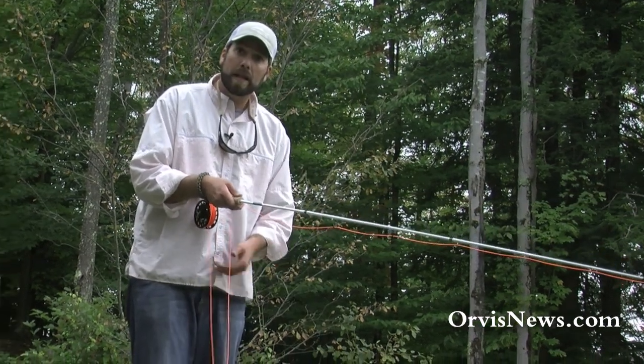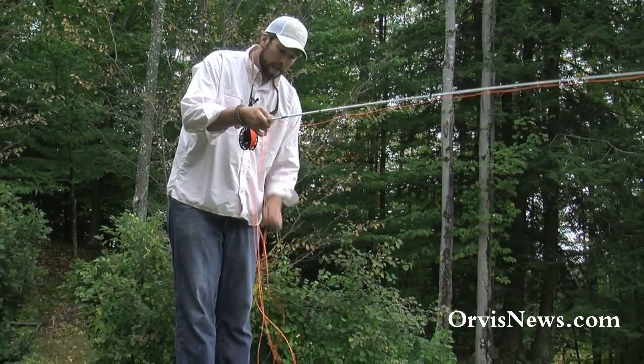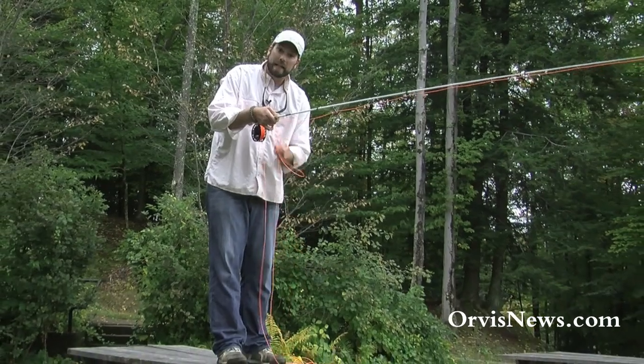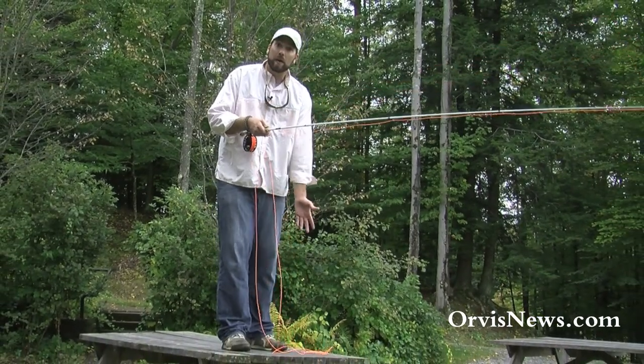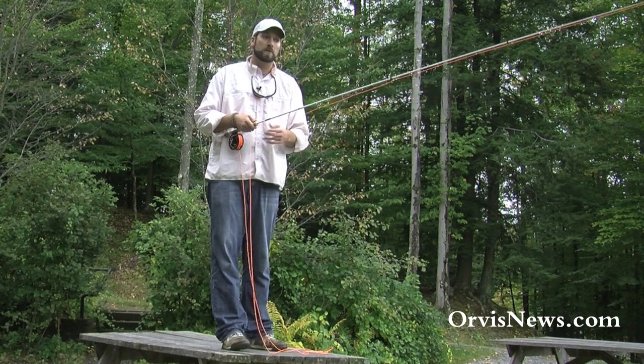As soon as you strip that line out, what I like to do is put it underneath my pinky and then strip it back in. By stripping it back in, this stacks that line properly for me. So now as soon as I start shooting line, it's the line right on top that's the first thing to come out, so it doesn't tangle up on those guides.